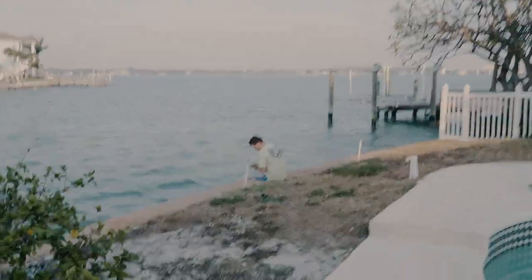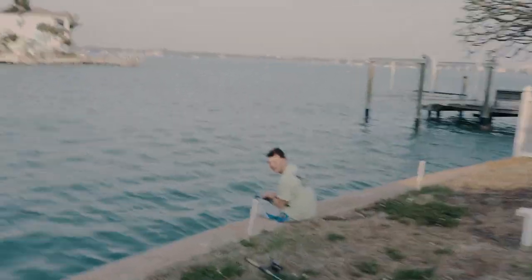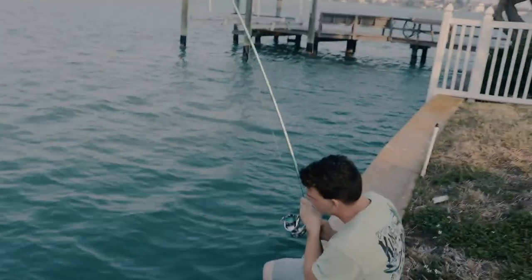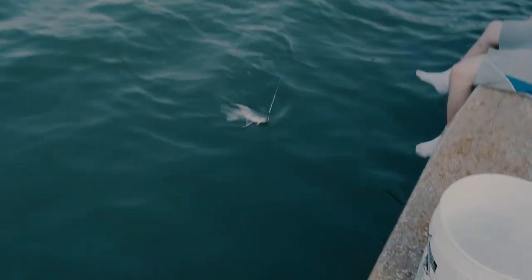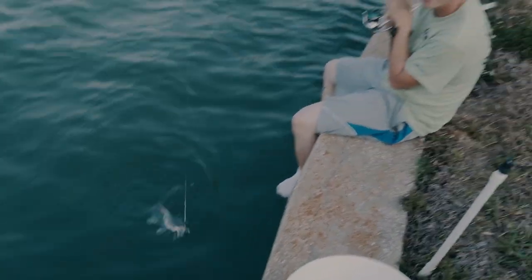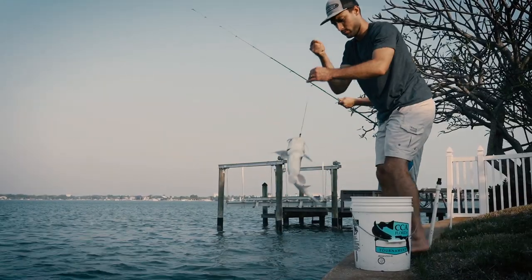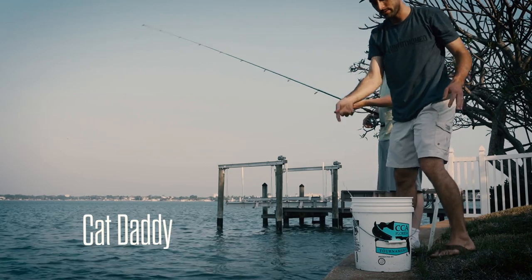What you got there? I caught a catfish, sir. A big catfish. Big ol' fatty. Yes sir. Nice dude. What are we gonna do with that guy? We're gonna eat him. Yeah? Let's do it. Catfish. Bucket. Meat bucket.